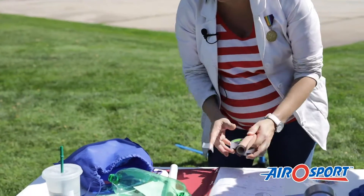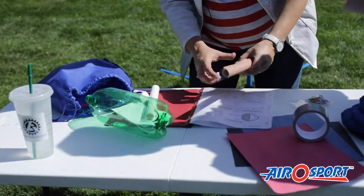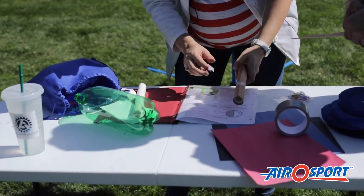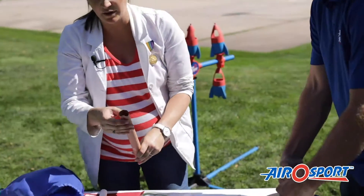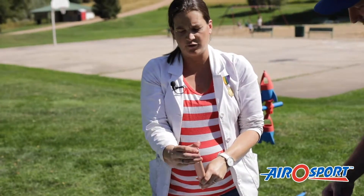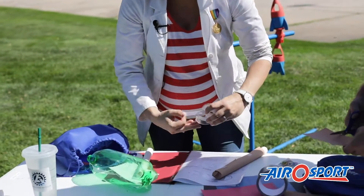The tape will need to be supplied by the school, as well as the scissors. Just whatever shape you want to make your wings — it's a design experiment. The only requirement is that they fold this top down so the air doesn't escape, and that's going to give functionality to the rocket.